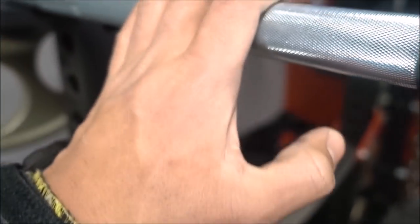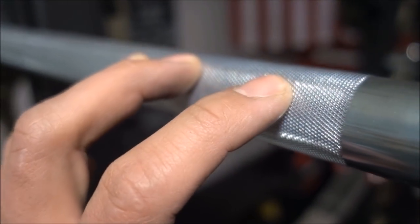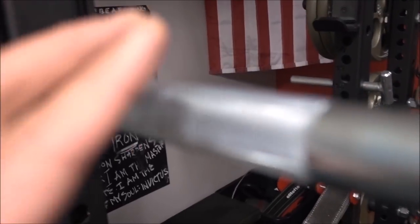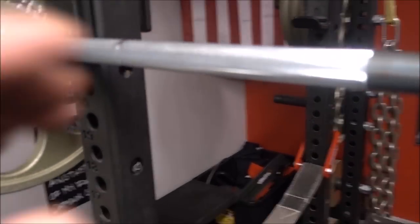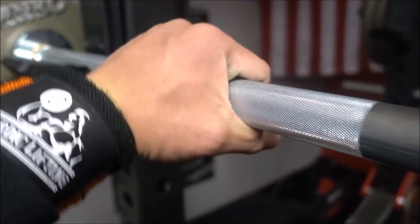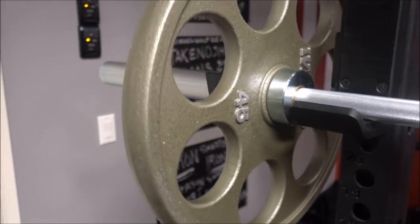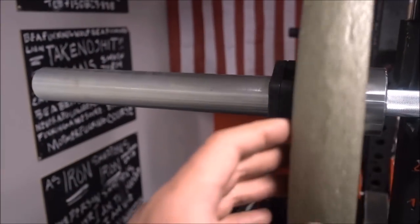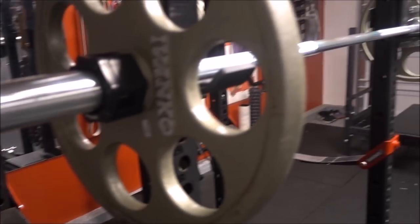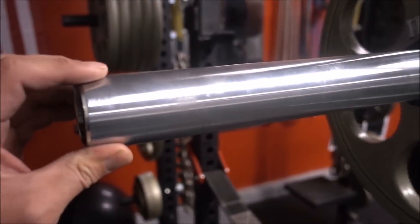Let's talk about the knurl for a little bit. The knurl is more on the passive side, but it gets the job done. It feels like denim — a little bit sharper than denim. It just feels good. It doesn't bite as much as, say, an Aleco bar, the Power Bar, or a deadlift bar. But it's definitely something you can do a 30-rep clean and jerk or a 30-rep snatch with and then easily transition into a bench press and a deadlift. It won't chew up your chest or your calluses as much as the other more specialized bars.